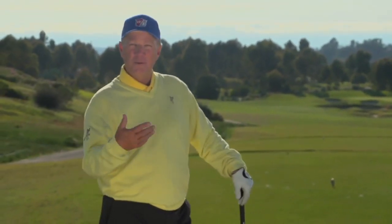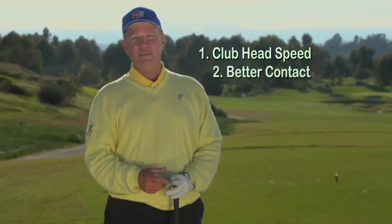Hi, I'm Dean Reinman. When people come to me, mostly what they want is more distance. Now there's really only two ways to get more distance: first is more club head speed, second is more solid contact.